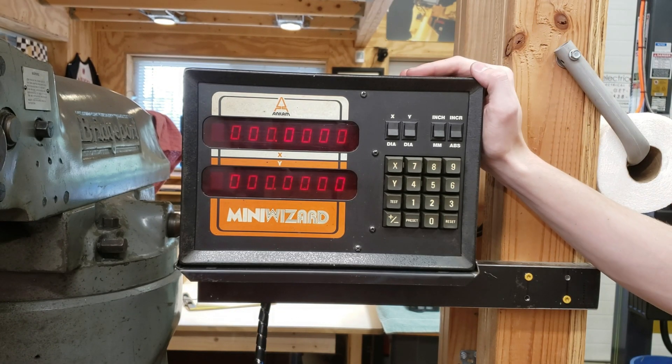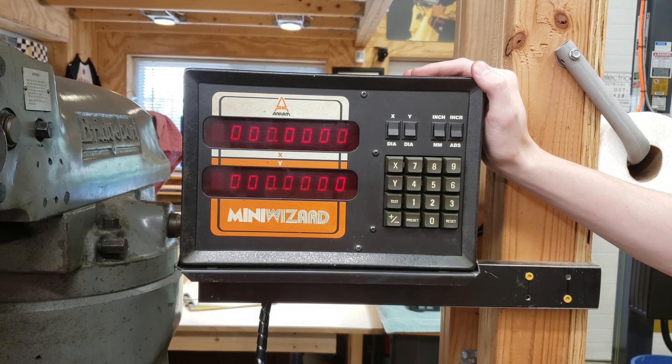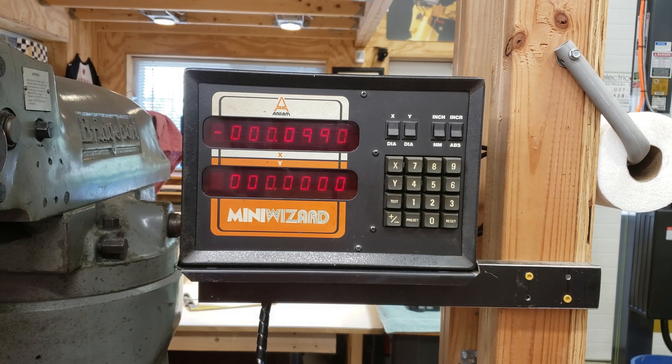This particular unit is a 1980 Anilam MiniWizard, which came with the mill when I purchased it. So far I haven't had any issues with the DRO itself, and I've only had to lightly clean everything — and it works great.